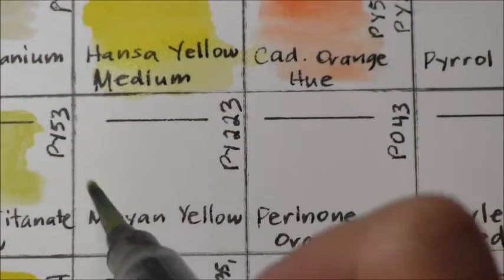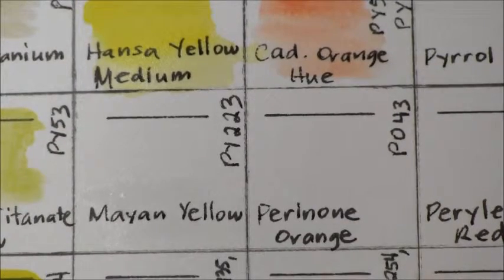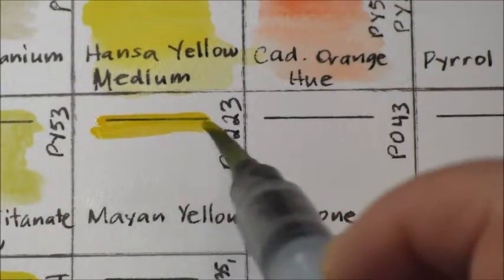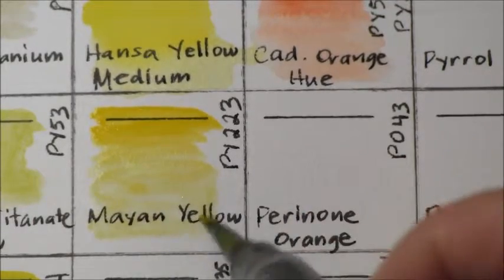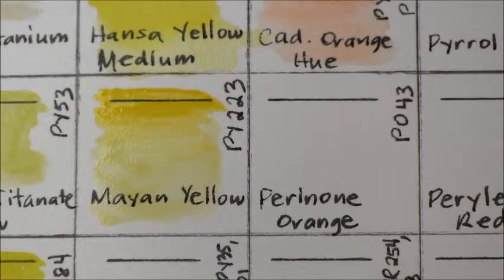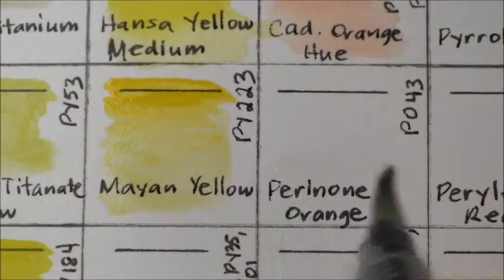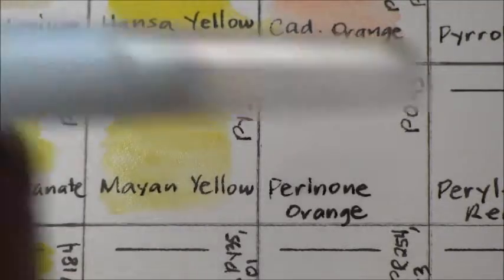Then we have Mayan Yellow, which is PY 223. This is a transparent, non-granulating color and it's non-staining. And then we go to Perinone Orange, which is PO 43. This is semi-transparent, non-granulating, but it is staining.